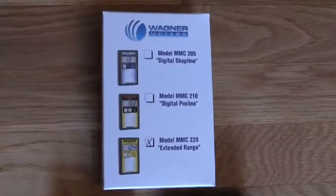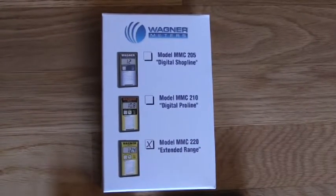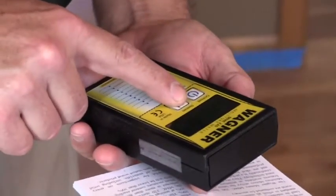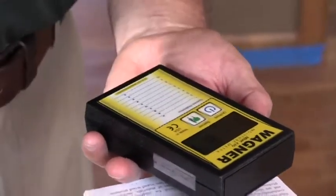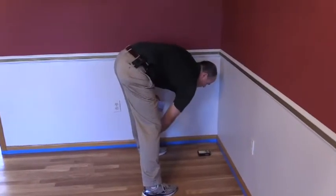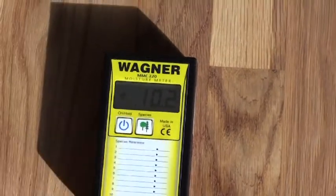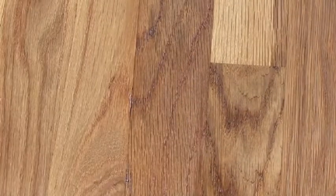The MMC 220 uses electromagnetic wave technology and covers an area an inch and a half wide, two and a half inches long, and three and a quarter of an inch deep. It has an extended range and, unlike pin models which can measure only a small area at a particular depth, the MMC 220 will measure up to three quarters of an inch without leaving a mark in the floor.